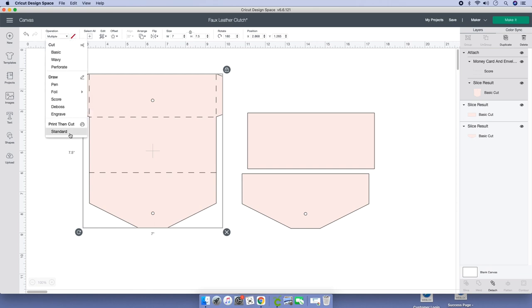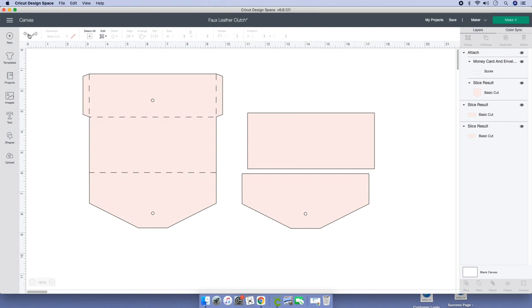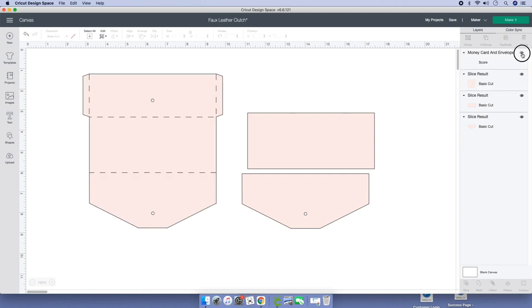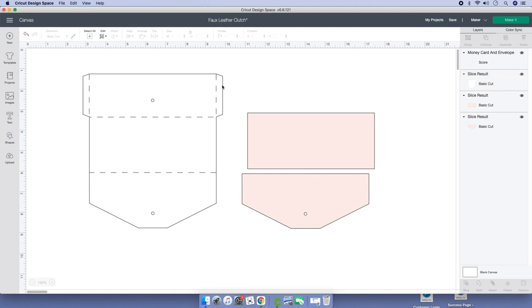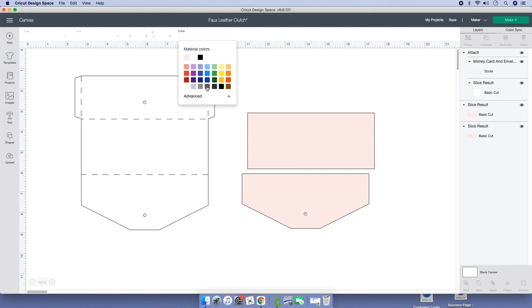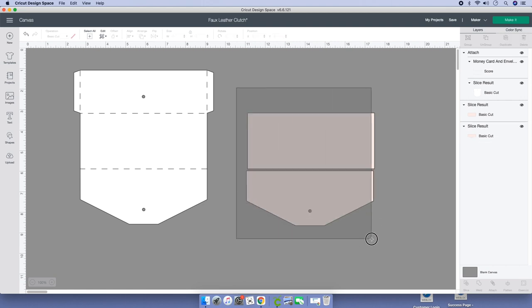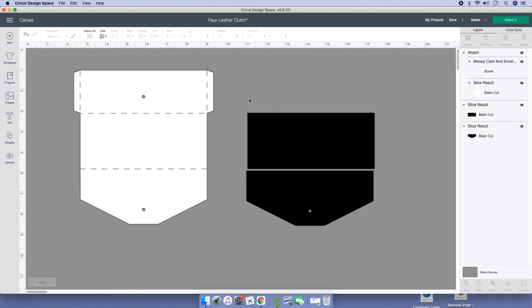Instead of multiple, I'm going to click on Basic Cut. Before you do that, let's undo and first change the color — detach those score lines. Go to your layers panel and hide it. Click on that little box and click on White. Go to your score lines, place them back on, and attach them. Then highlight the two main pieces and change the color to Black, just to remind yourself to cut on your black glittered card stock.